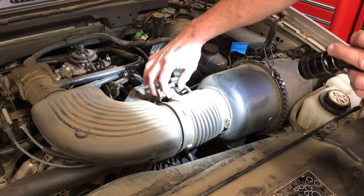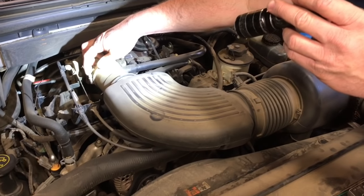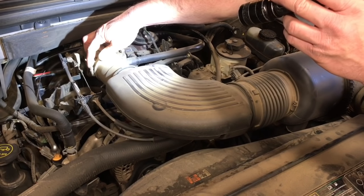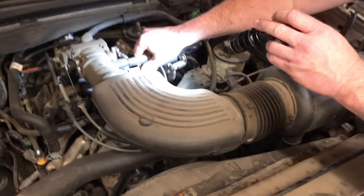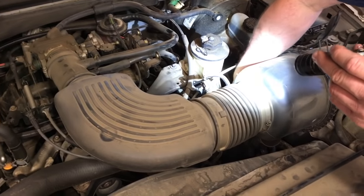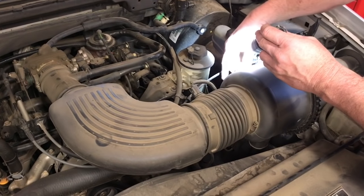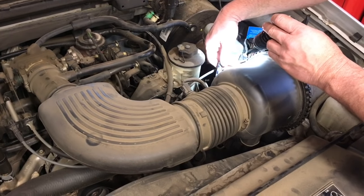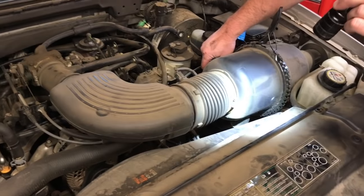Next we're gonna pull this whole air tube assembly off. I'm going to flip this lever right here, unplug this connector, and take an eight-millimeter socket to loosen this clamp. Then pull these two hoses off on the side. Underneath here we have a connector for a mass airflow sensor — here's the wire and the connector — we're gonna go ahead and unplug that and get it all out of the way.